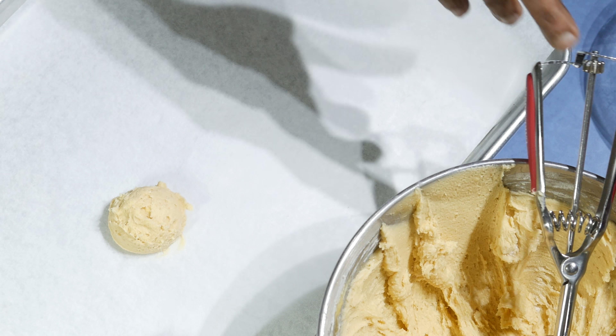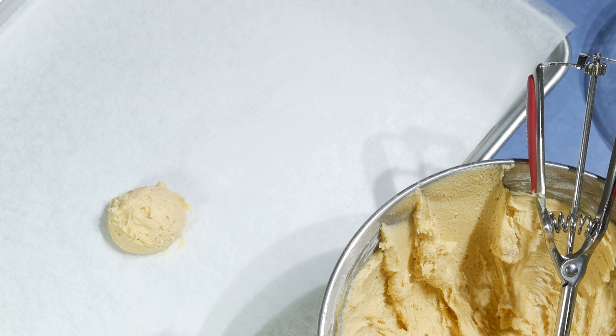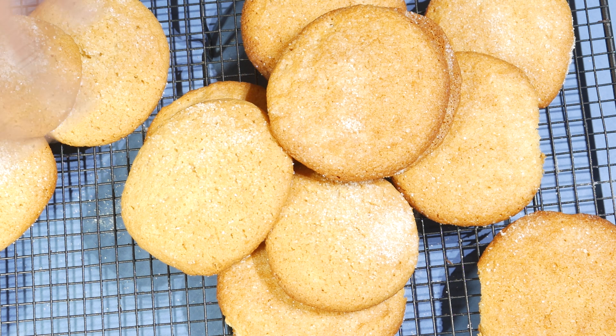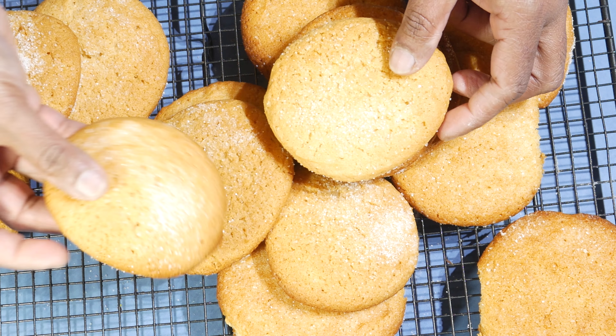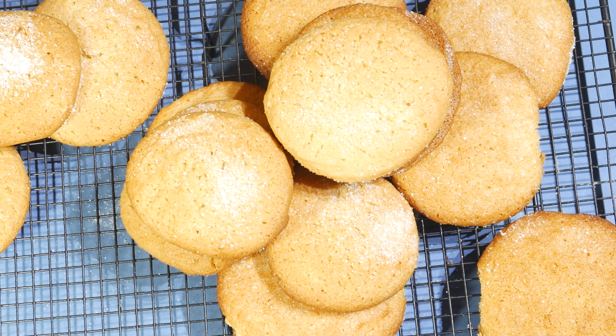Bake in a preheated oven at 180°C for about 20 minutes. The lemon and honey cookies are ready! I baked these for about 20 minutes and sprinkled some sugar on top. They go really well with a nice cup of coffee. To get the full recipe, visit culinarycorner.net. Thank you!